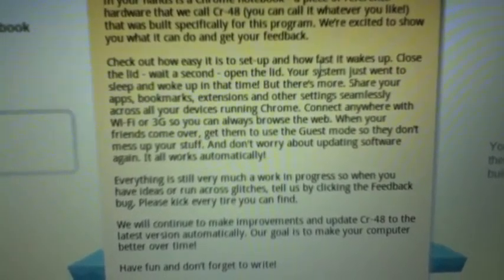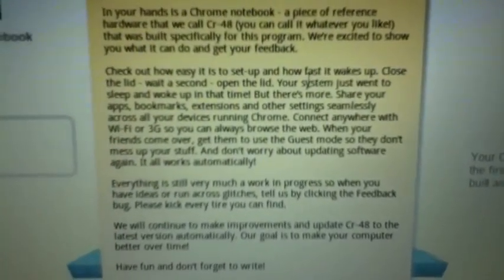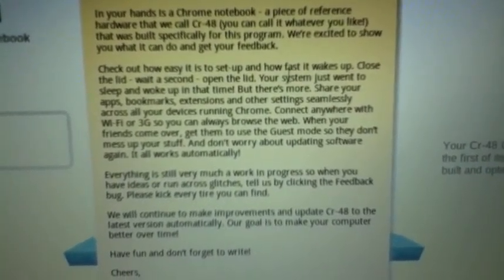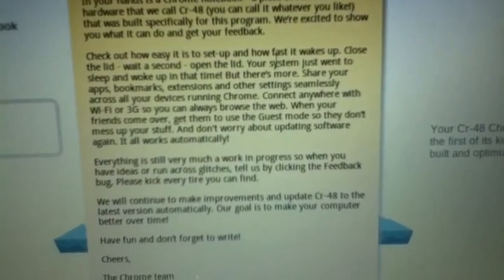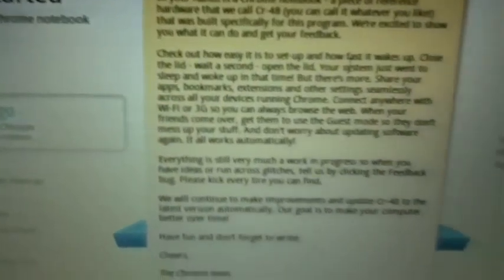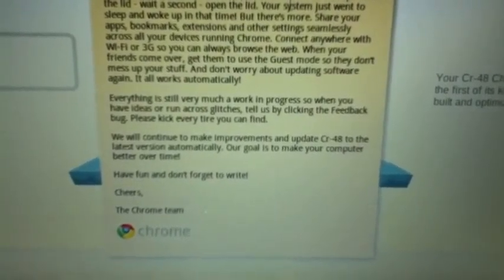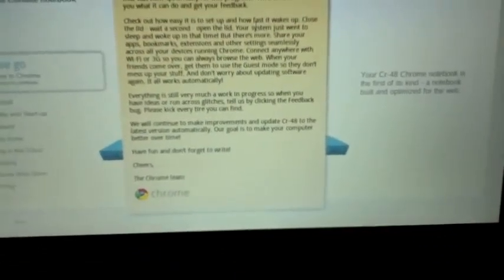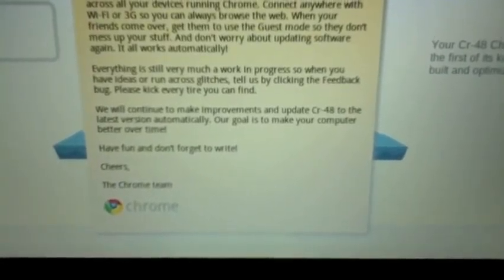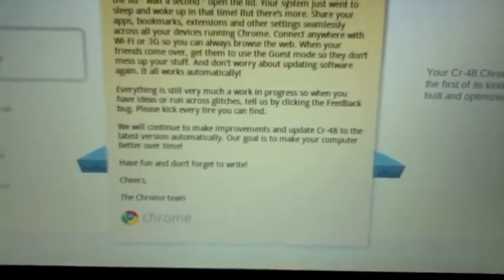Your system just went to sleep and woke up in that time. There's more - share your apps, bookmarks, settings, and others seamlessly. Oh wow! It installed the theme that I have on my computer over there. That's awesome! Our goal is to make your computer better over time. Have fun and don't forget to write.